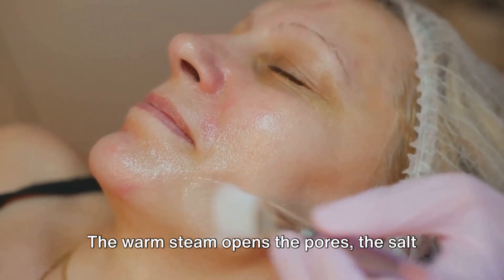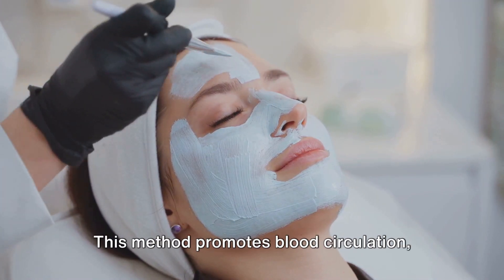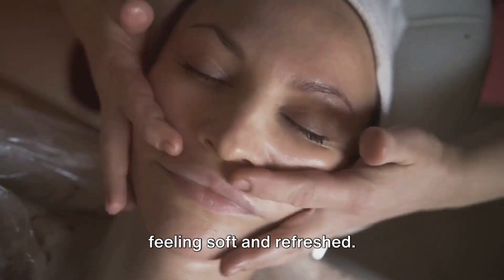The warm steam opens the pores, the salt exfoliates, and the cool rinse seals the deal. This method promotes blood circulation, helps fight acne, and leaves your skin feeling soft and refreshed.